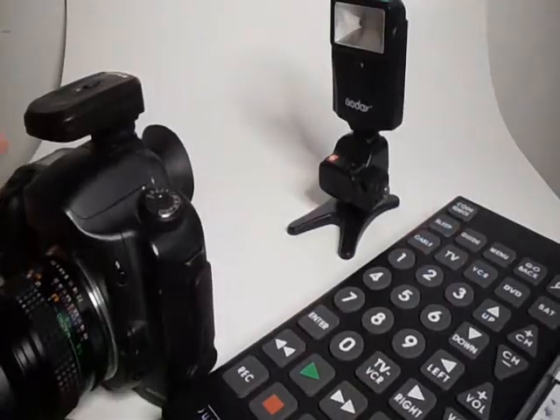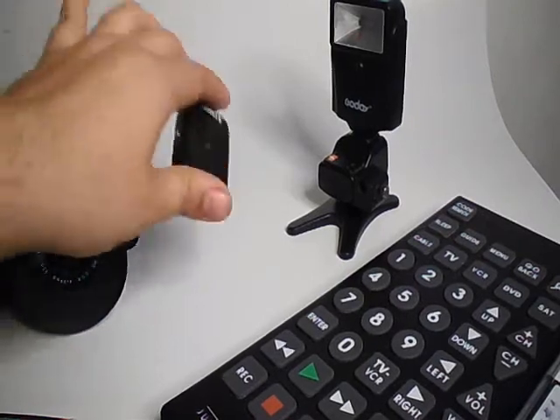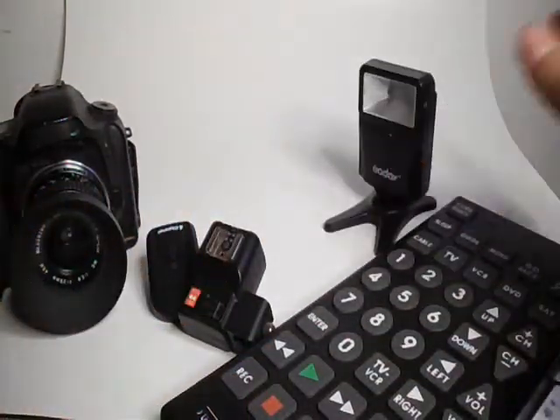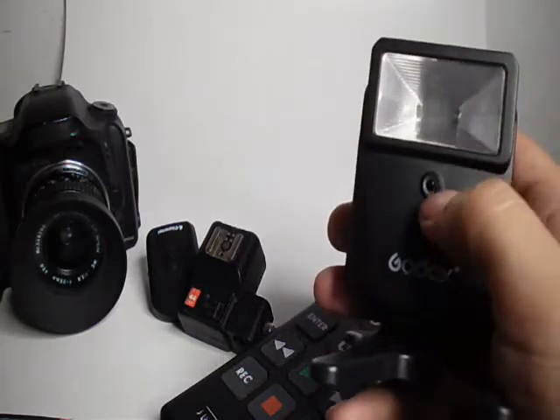When you're on the job, sometimes things go wrong. You might forget your sync cable, the batteries in your transmitter might die, or you might just not have an optical flash on your camera body. There are some cameras that don't have one, such as the Canon 6D, which is a camera I'm going to be upgrading to.